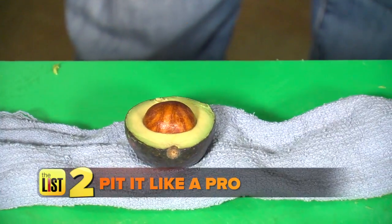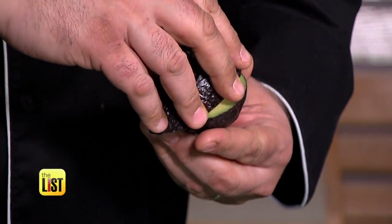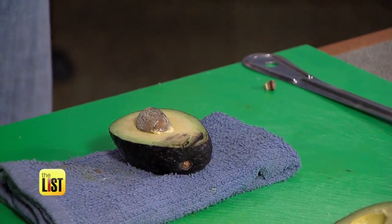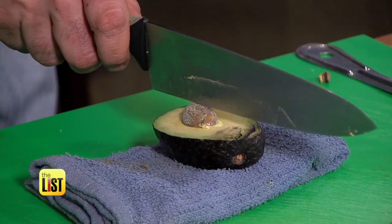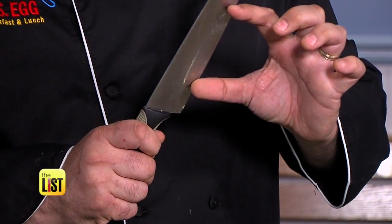Next up, pit it pro style. After you cut it in half, simply twist it off and put the avocado down. Put it on a wet towel to give it some traction, then get your chef knife and give it a good whack. Mario's pro tip: use the back part of the knife, as he finds it to be the sharpest part.